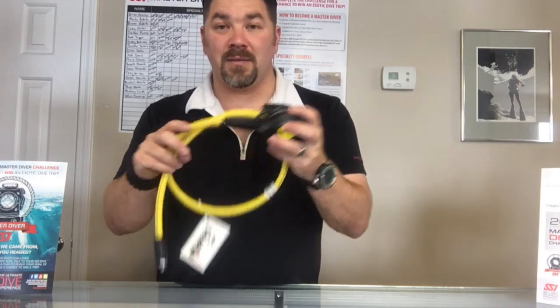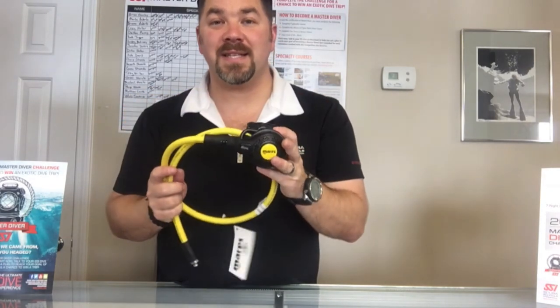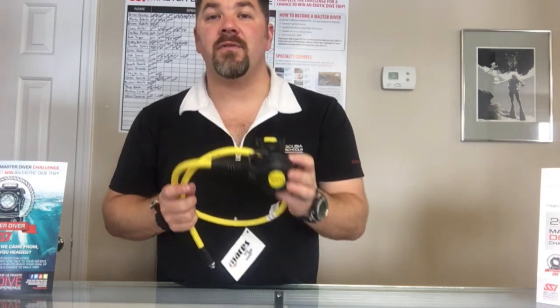So guys, once again the Mares Navy Abyss Octo — if you got any questions on this model, simply put it down in the comment section below. As always, make sure you follow us on Instagram and Twitter, like us on Facebook, pin us on Pinterest, subscribe to us here on YouTube, and as always guys we appreciate your business.